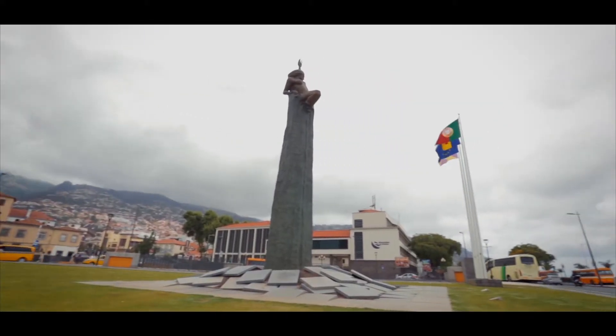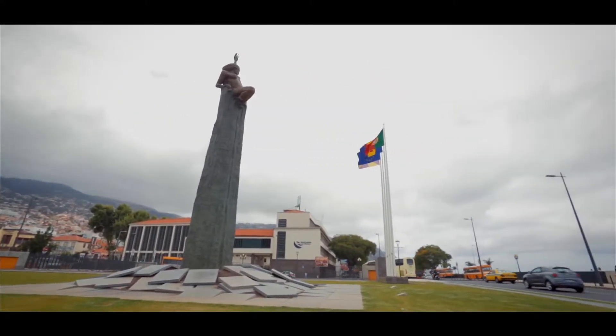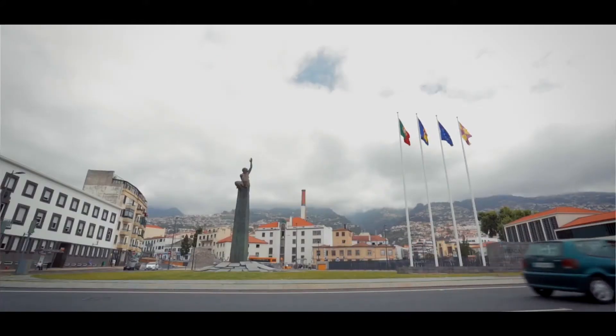A arte pública, pelo seu contexto, obriga, na sua maioria, a grandes volumes.